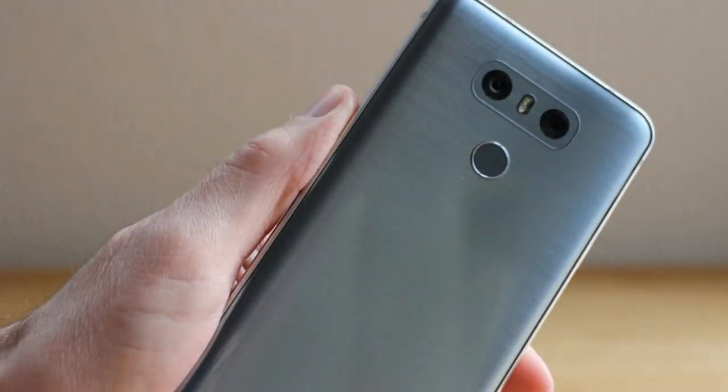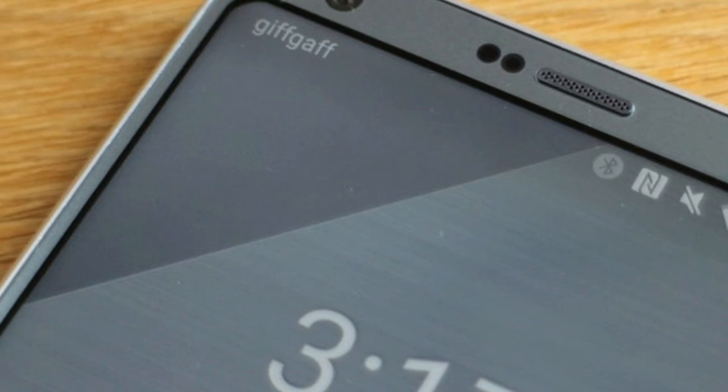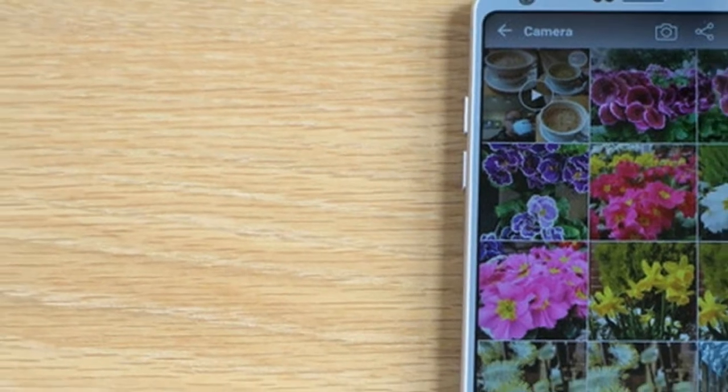This is a glass and metal phone, with Gorilla Glass 3 on the front and Gorilla Glass 5 on the back. We are worried that it will break and be expensive to replace, so we highly recommend you buy a G6 case.